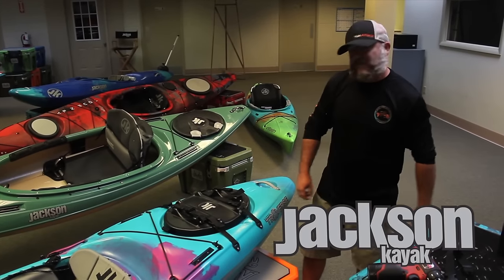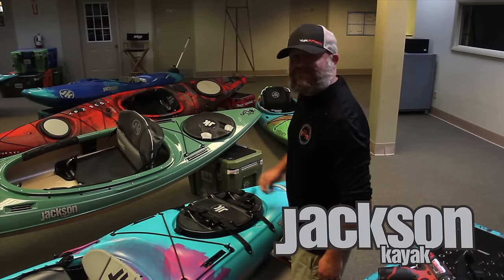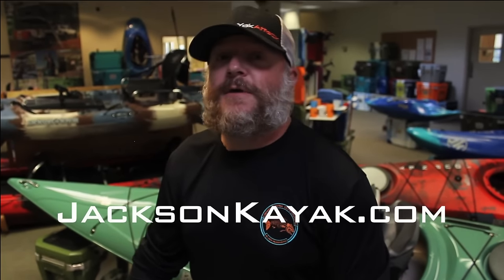All right, that's pretty much complete. You've got your Jackson Kayak hard hat attached on your Karma Traverse. So get out in the water, have fun, be safe, wear your PFD please. Come back and for more information go to jacksonkayak.com. Thank you.